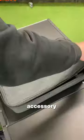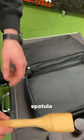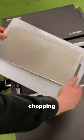Inside you'll find an accessory bag with bowls, containers for your salt, pepper and oil, cutlery and a spatula. Remove the magnetic lid to find a chopping board and wind protector.